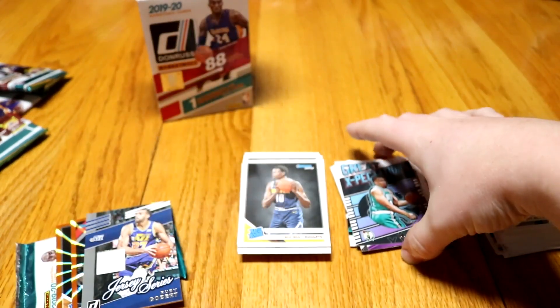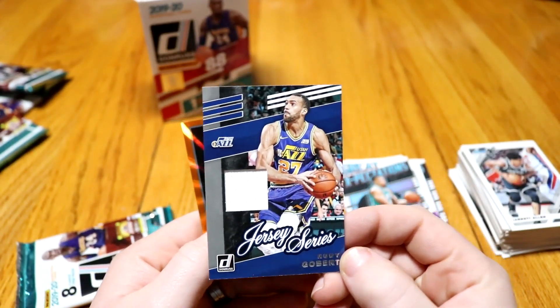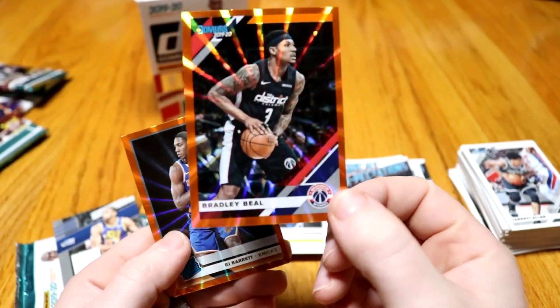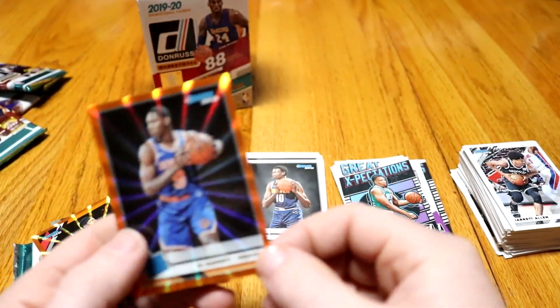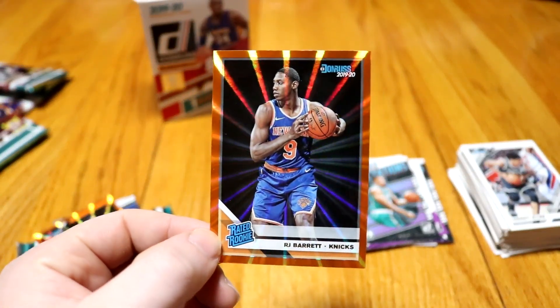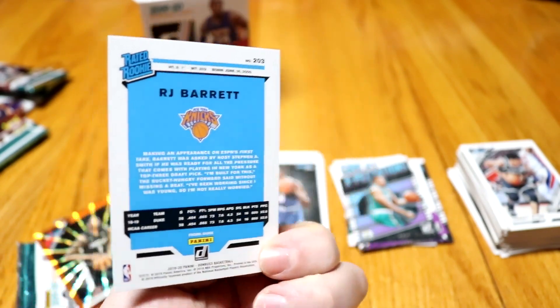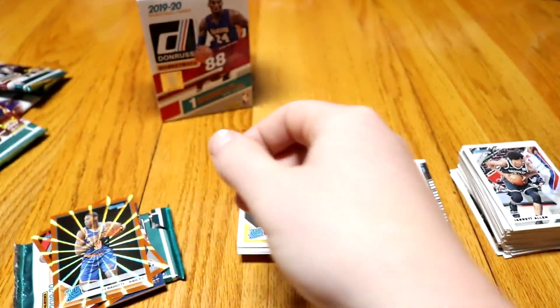So we got our rookies, a few inserts. The highlights of this box opening: we got our Rudy Gobert jersey card, our Bradley Beal orange laser parallel, and this is probably the best pull out of this box right here — the RJ Barrett orange laser parallel rated rookie. Always nice to pull one of these cards. That sucker's going into a sleeve as soon as this video is over.